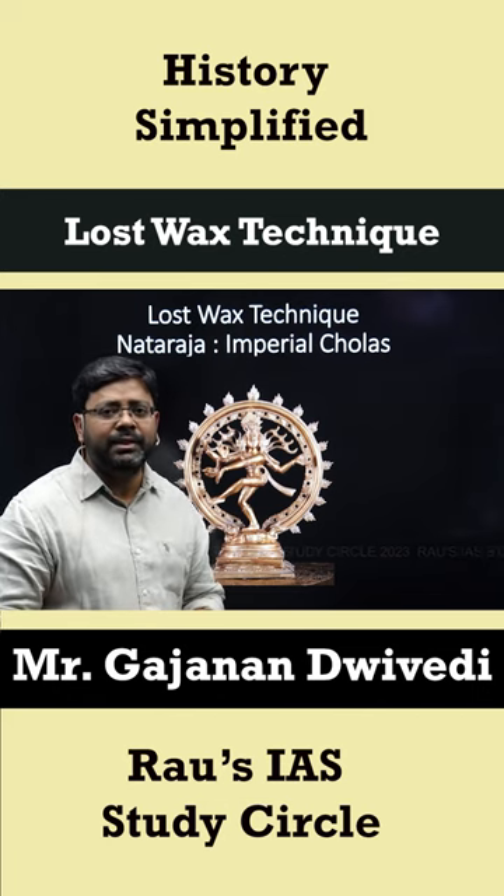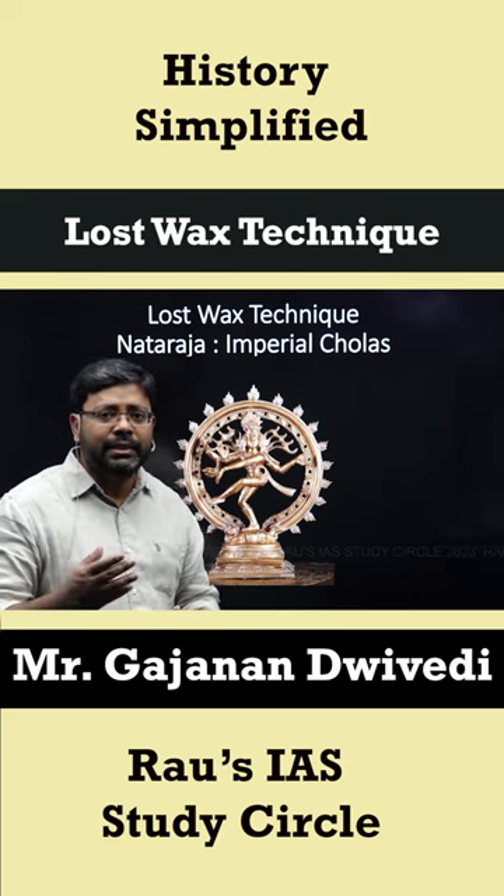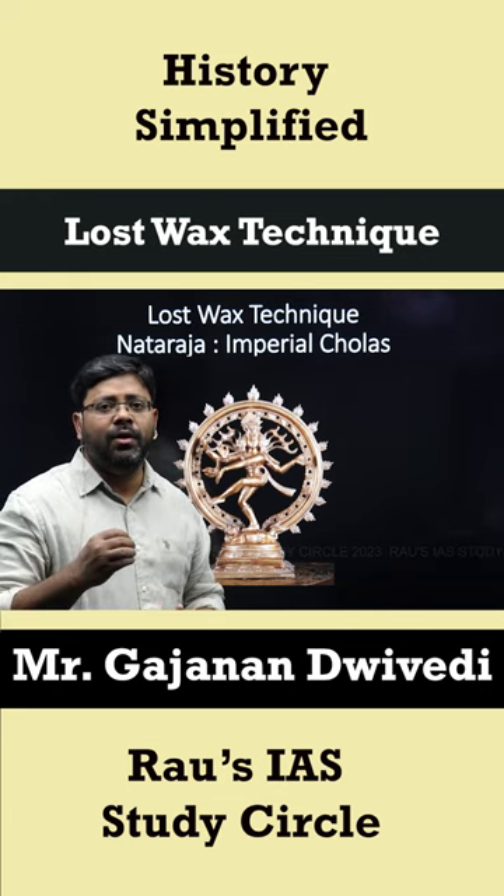In sculpture, the bronze image of Nataraja from the times of Imperial Chola is considered world famous. One of the reasons why it is so beautiful is because it was made with the help of the lost wax technique.